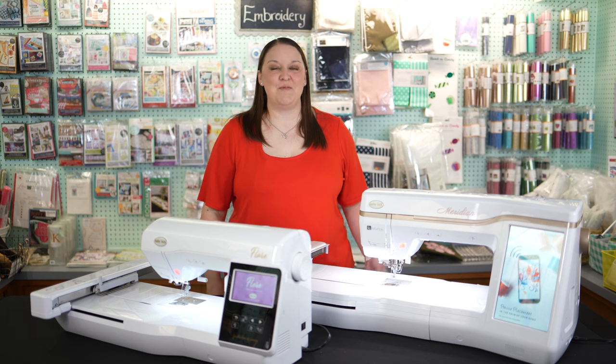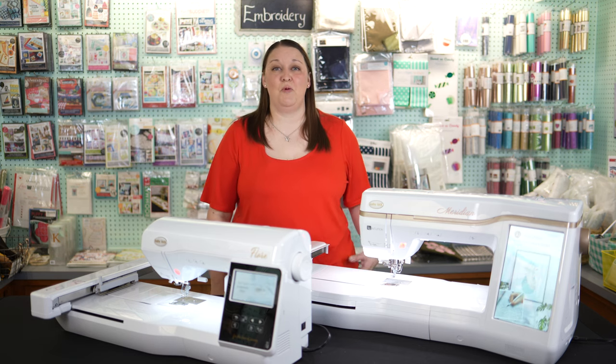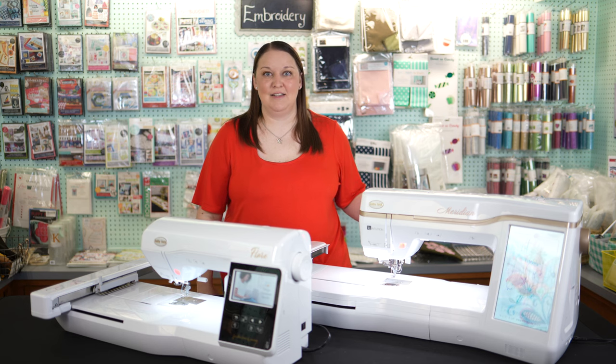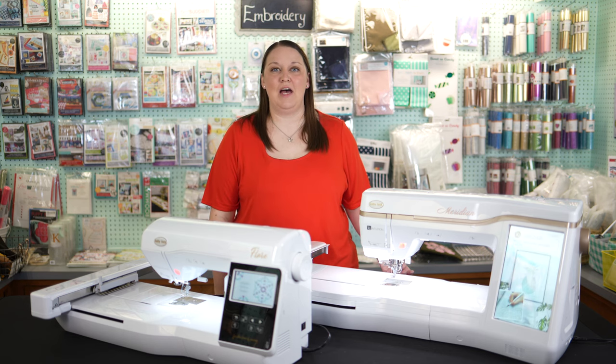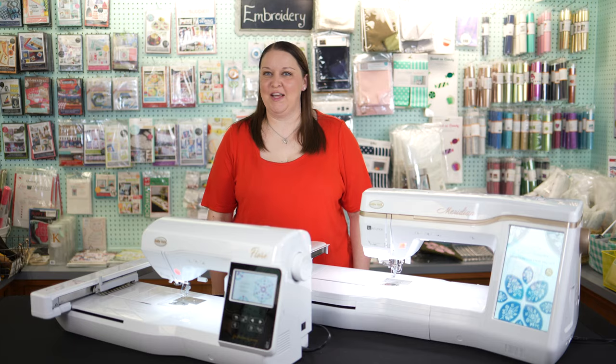You can see why we absolutely love our Baby Lock embroidery machines. If you like what you saw, please drop by and let us demo one of the machines or talk about any of the accessories that would make your projects just look perfect. You can visit our website at thesewingstudio.com or click the link in the description to find out more about our products. Thanks for letting us take your inspiration and turn it into a creation.